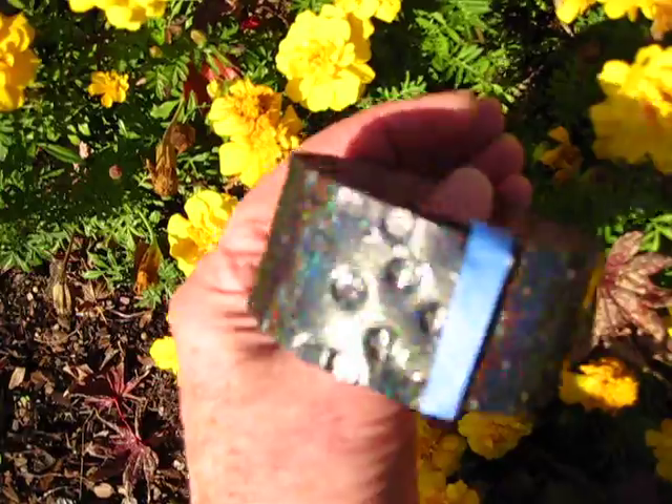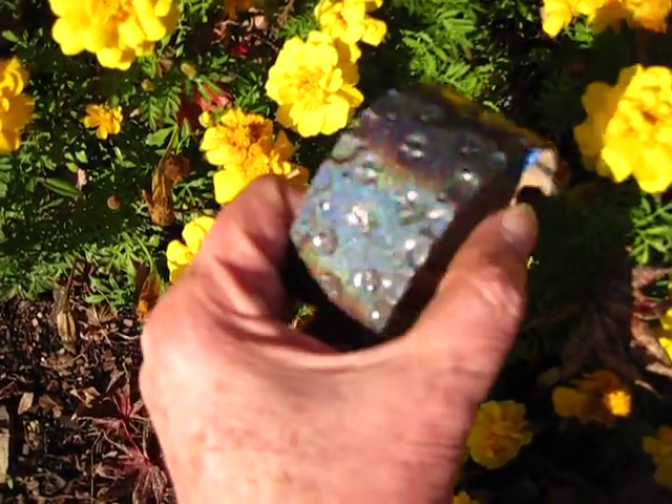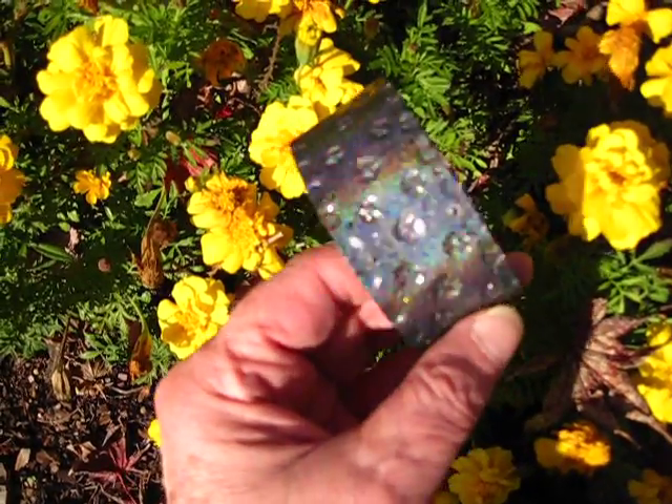It's a prototype. What I plan to do is add different colors, different designs. But you've got to start somewhere and this is step one.